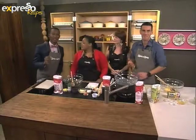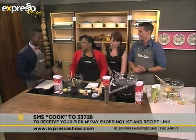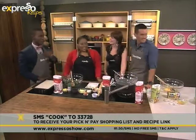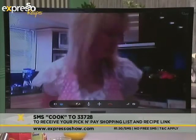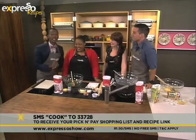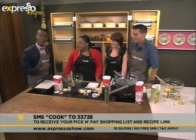The keyword for you to SMS to get the ingredients list is 'cook' to 33728. Okay, first little bit of it is going well, I think. Estelle's still coping — she's doing well, she's having coffee. Alright gang, we're going to take a quick ad break. When we come back, the Expresso live cook-along continues right here. Hashtag ExpressoCooks, SMS keyword 'cook' to 33728.